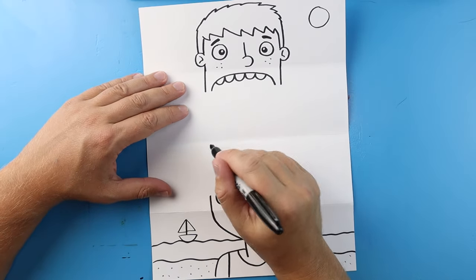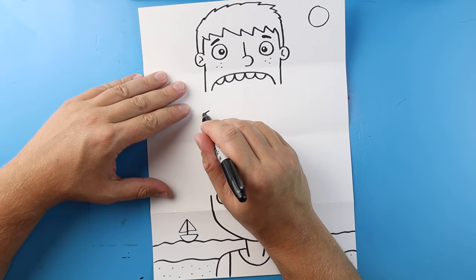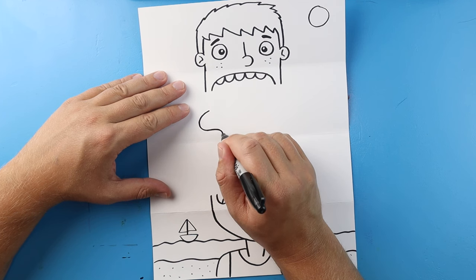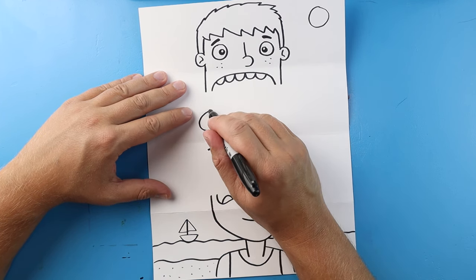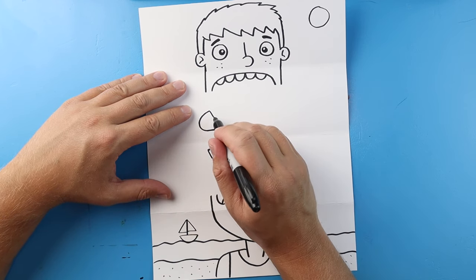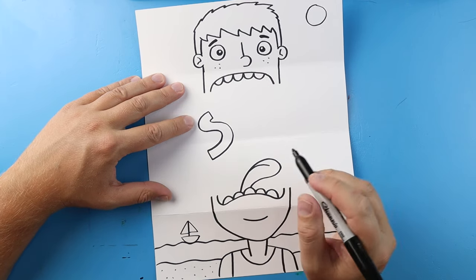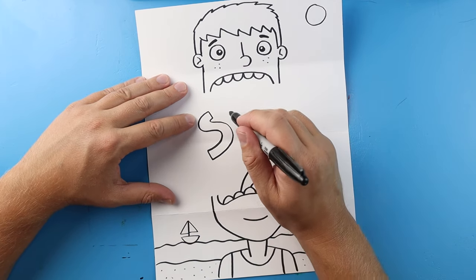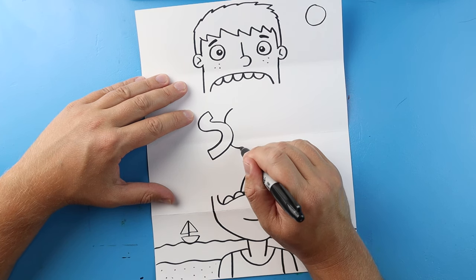Now right in here I want to write the word 'SCHOOL.' Let's begin by making a big letter S — I'm going to make a line down here and a line down here, and then make a smaller letter S. Next I'm going to make a letter C that's going to be kind of behind the S.